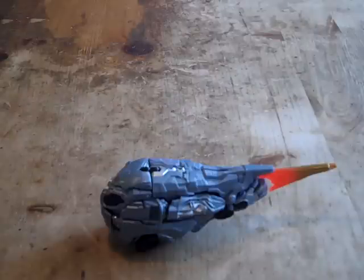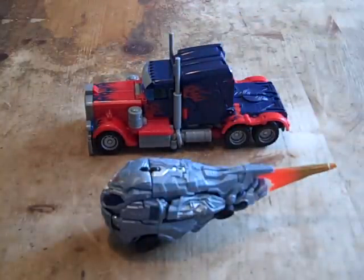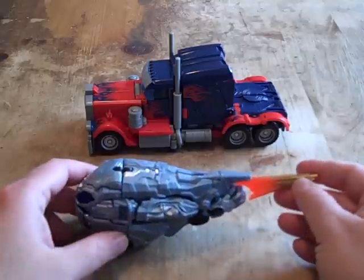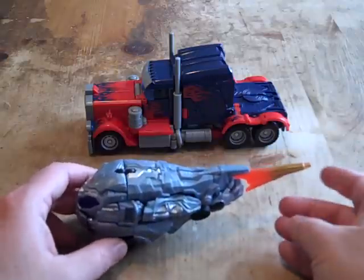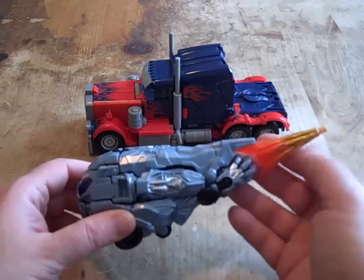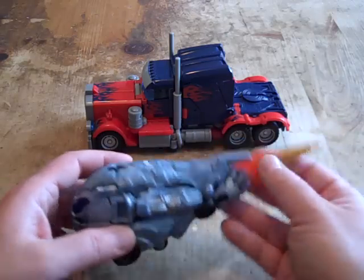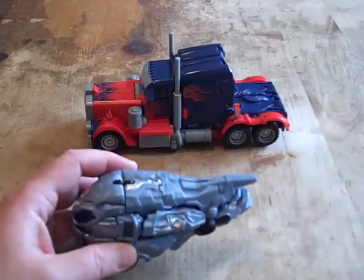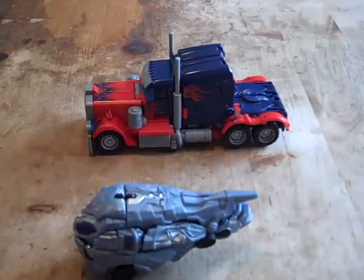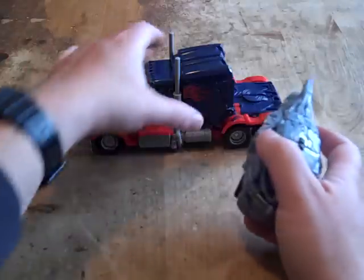Let's do a size comparison. Here he is with the 2007 voyager Prime. He's about the same size, except this is with the detachable flame; so if you take it off he's a lot smaller. You can see the difference here.